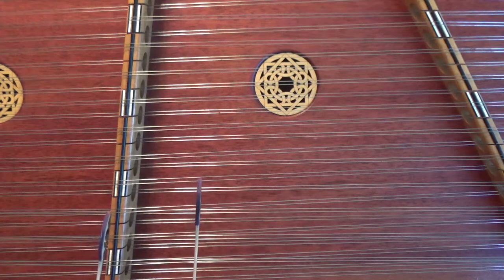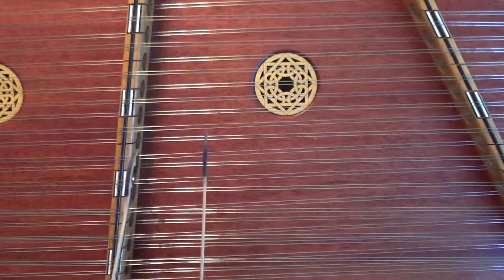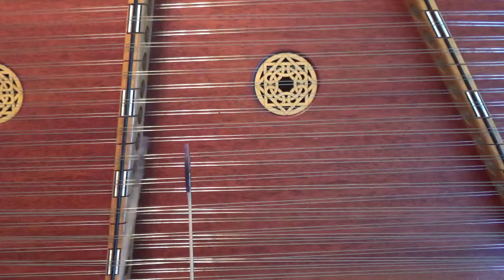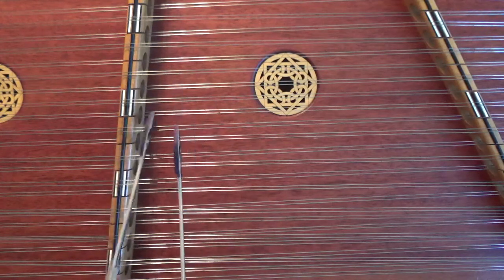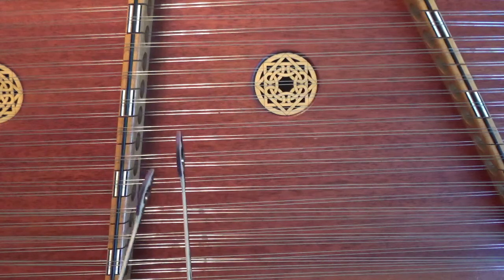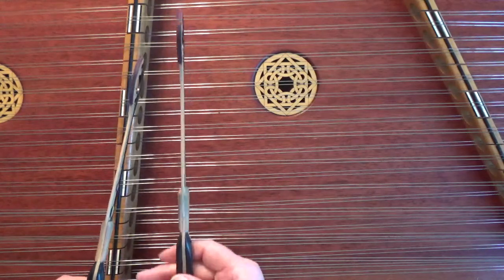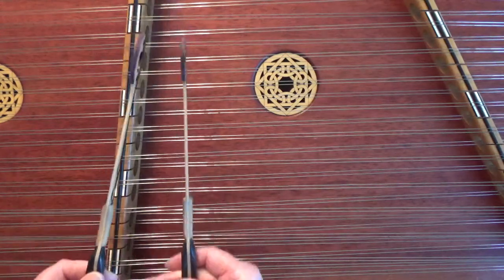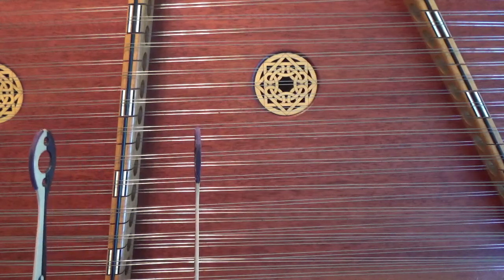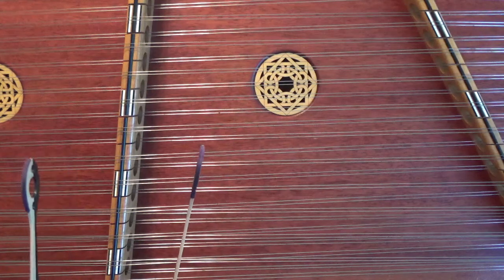Let's try the A part all together. And then it repeats. Let's work on the B part now.